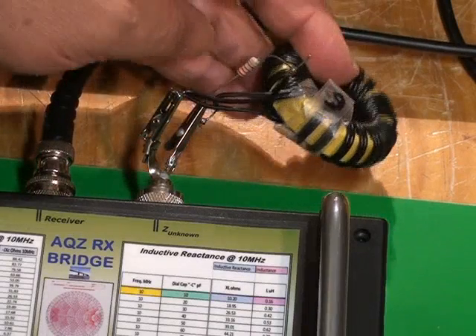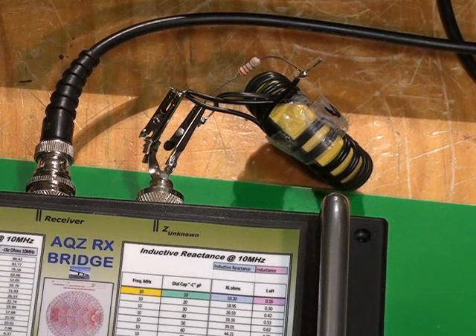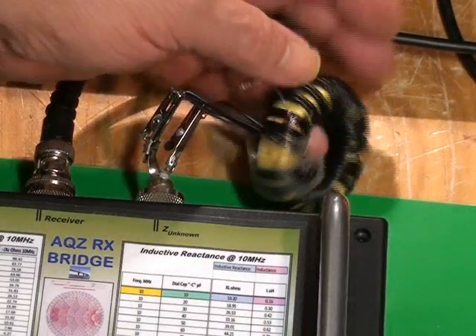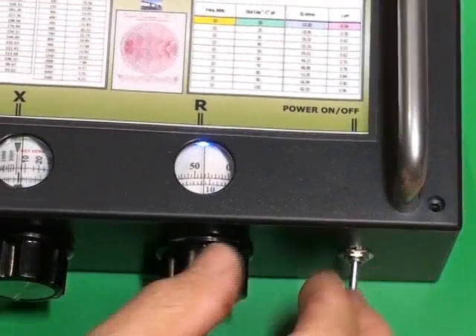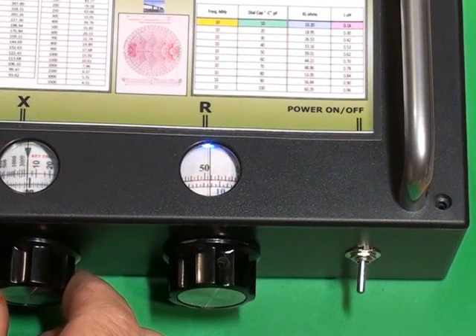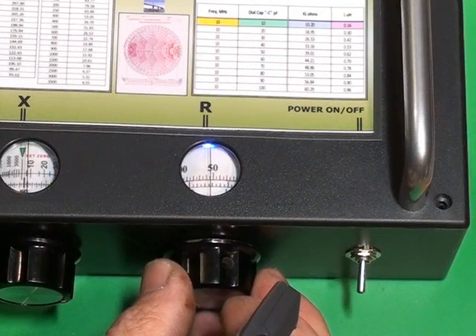Here I have another example. It's a yellow core, which is a Type 6 material, and its frequency range is supposedly 3 to 50 MHz. I've wound this slightly differently — I've used some figure-8 wire. And this particular balun at 2 MHz is much better. In fact, it presents around about 40 ohms, whereas the other one was about 25 to 30 ohms. And at 3 MHz, it's 50 ohms.